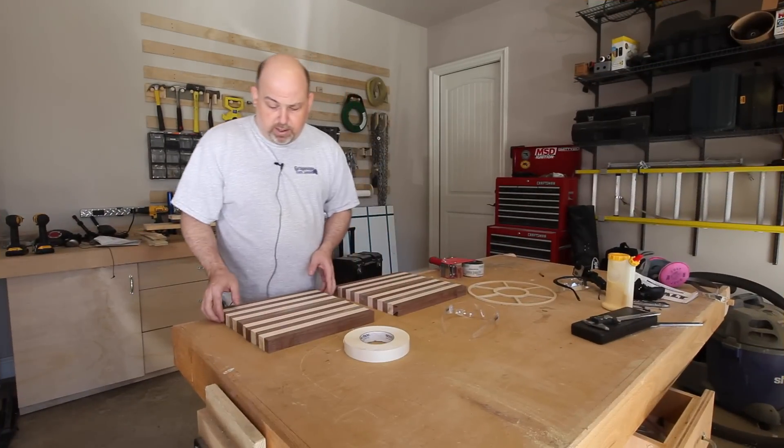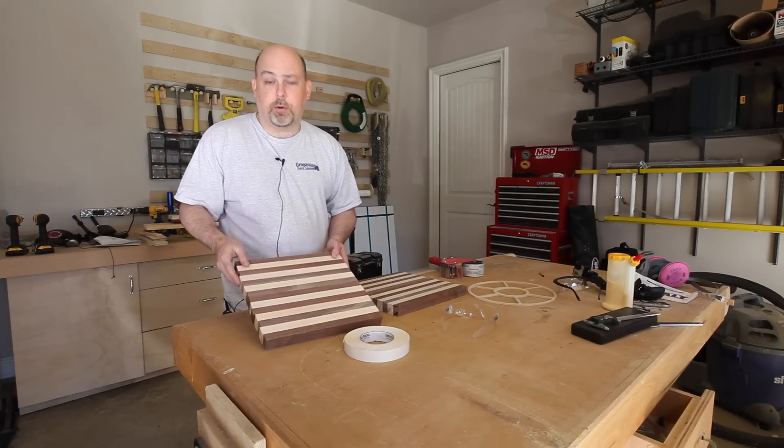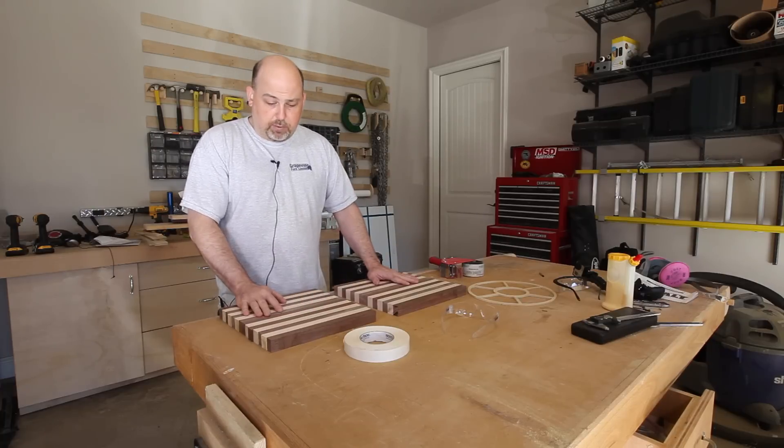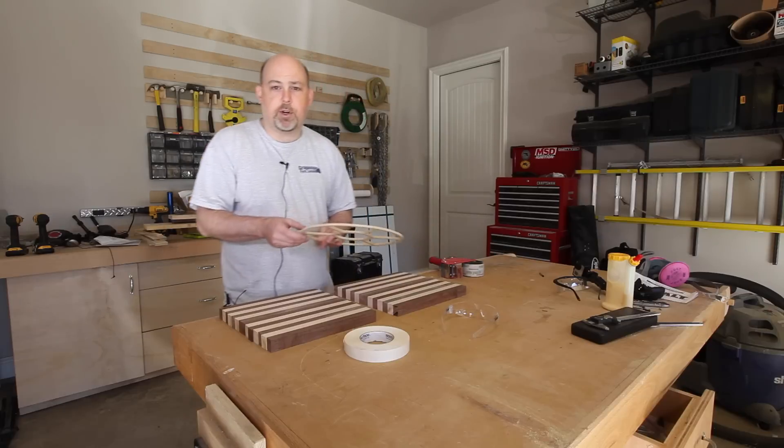We could just stop here and we would have some really cool long grain walnut and maple cutting boards. Just a little bit of finish and a little sanding and they would be beautiful. But we're not going to stop there — we're going to turn these into serving trays.